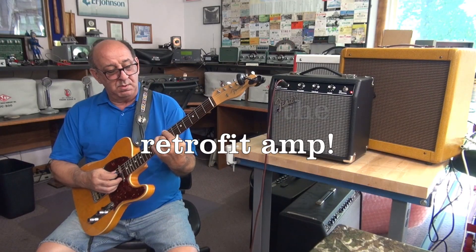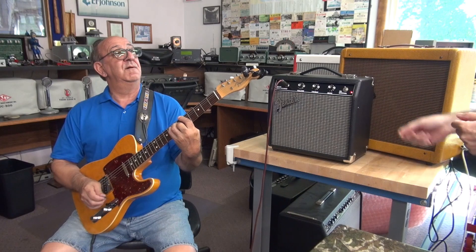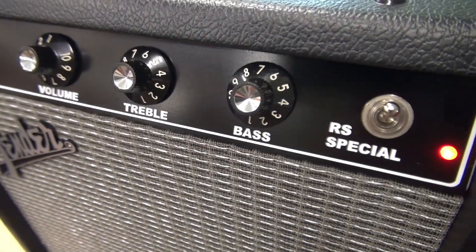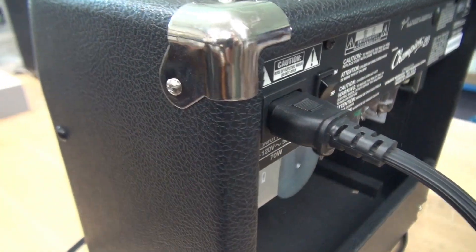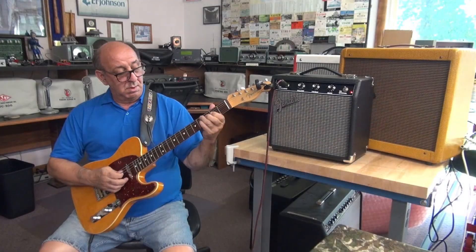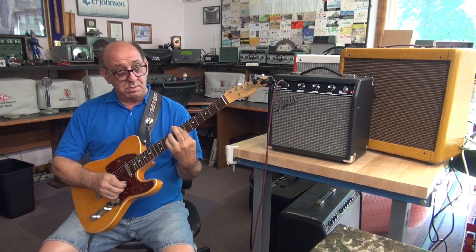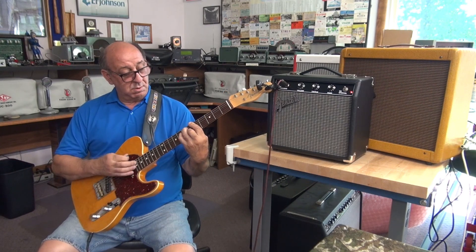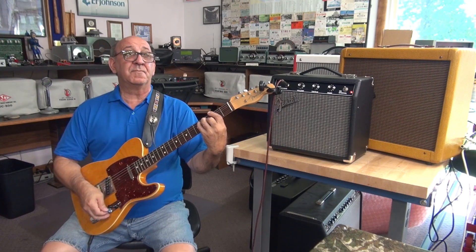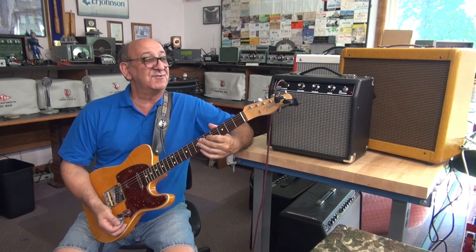All right, so Tony is playing. This was a retrofit amp — this used to be a Fender Champion 20 solid-state. Pulled out the solid-state and made a tube amp. That thing just, it's like jumping out, you know? Sounds great. It does — it's about the best sound of 7 watts I've heard in my life. It sounds really good. That came out great.